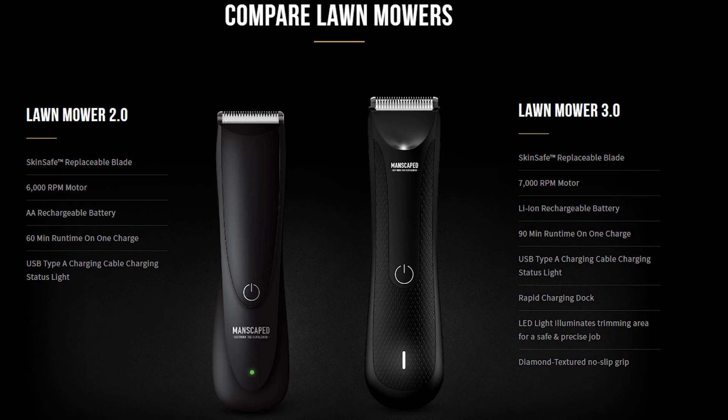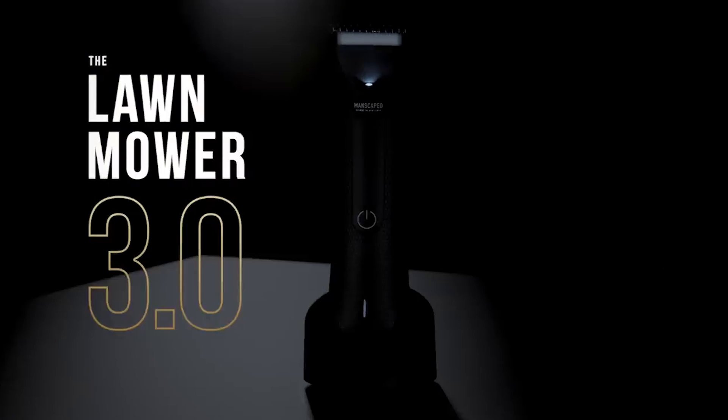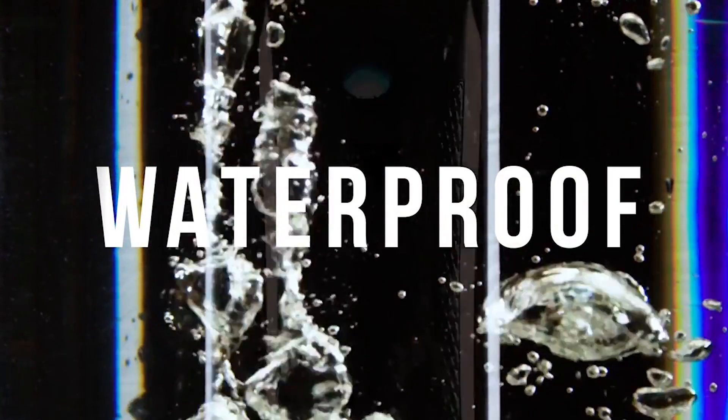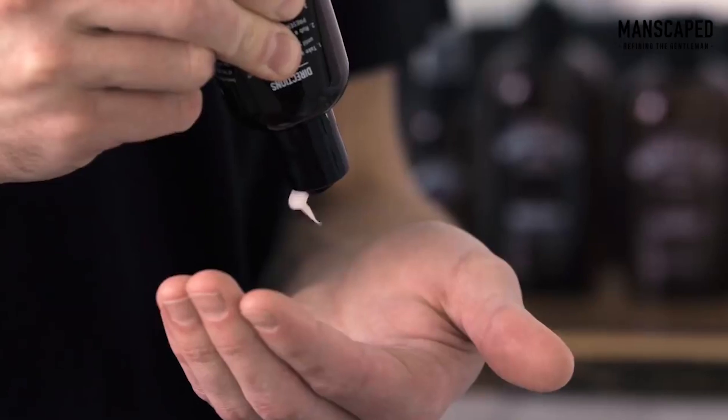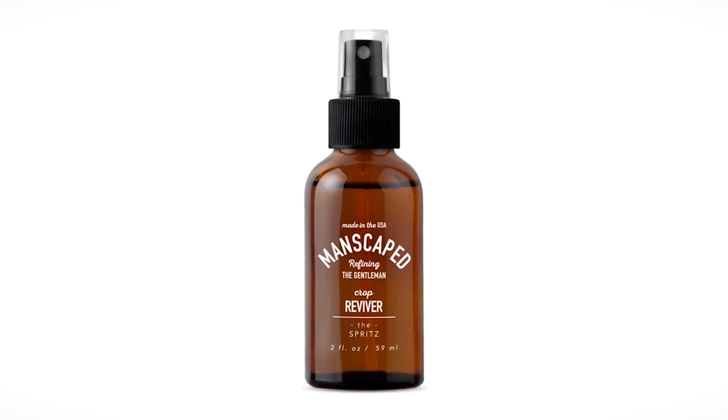I love this because I typically do my manscaping in the shower and it gets a little dark in there, so this LED light allows you to see exactly where you're manscaping. I recommend you guys start with the new and improved Perfect Package 3.0 kit, which includes the brand new Lawn Mower 3.0 — cordless and waterproof — which means you can bring it into the shower with you, making it the most convenient trimmer on the market. It's also going to come with the Crop Preserver Anti-Chafing Ball Deodorant and Crop Reviver Refreshing Spray.